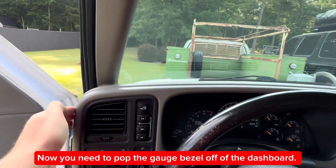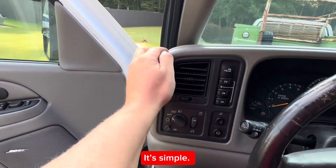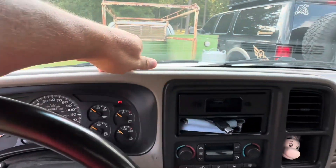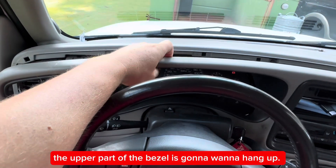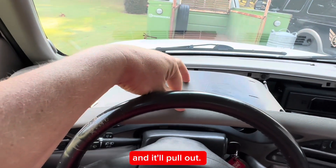Now you need to pop the gauge bezel off of the dashboard. It pops off with just your fingers. The steering wheel needs to be all the way down to do this. When you're pulling out, the upper part of the bezel is going to want to hang up, so just press it down and it'll pull out.